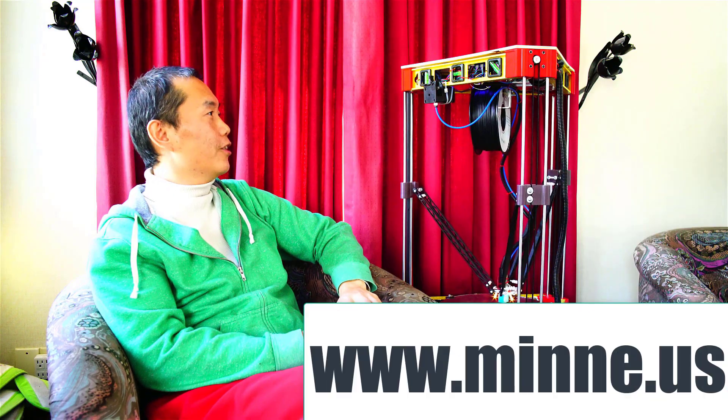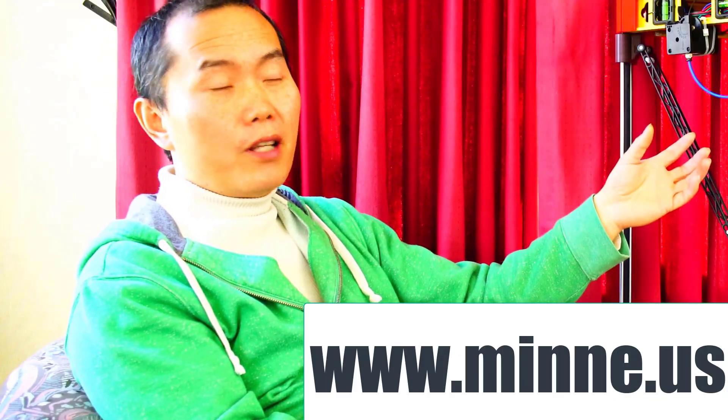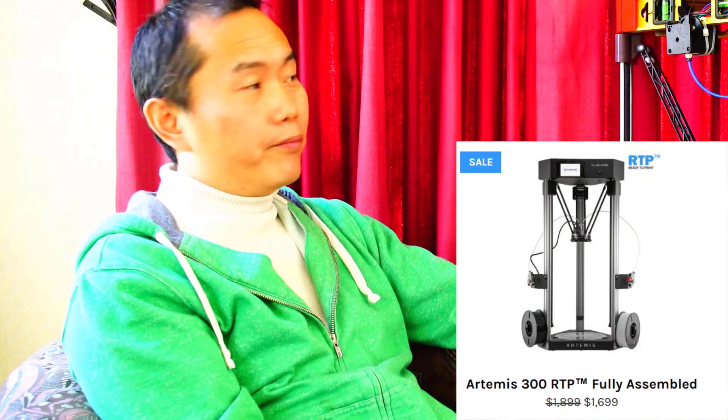That's my whole setup — on sale for $399, really good deal. If you go to the CME CNC website, they have Artemis for $1,900. I'll probably go through the detail of the settings and show you more about how to configure the software in the next video. I'll see you next time. Bye-bye.